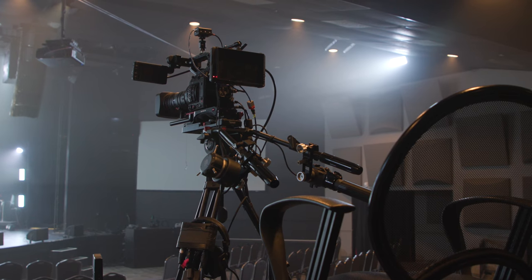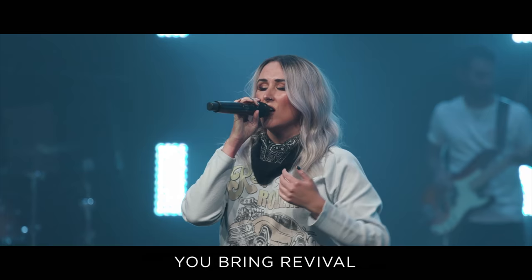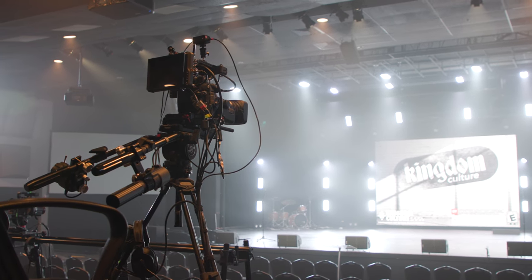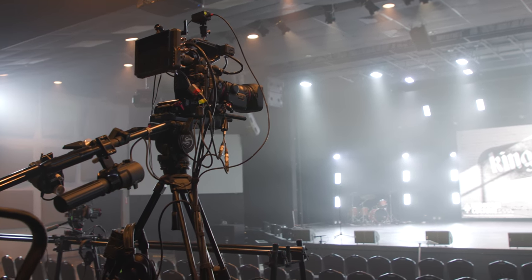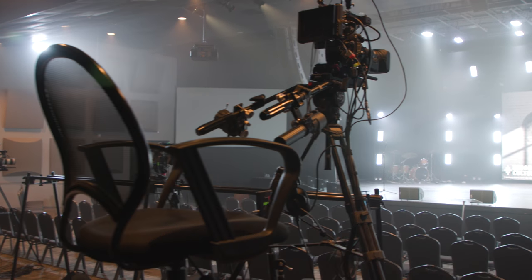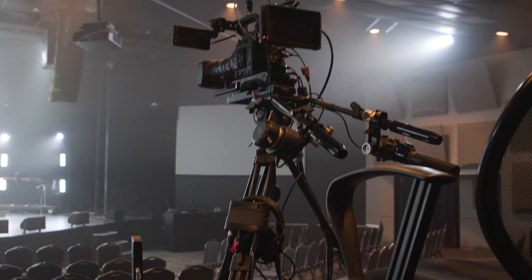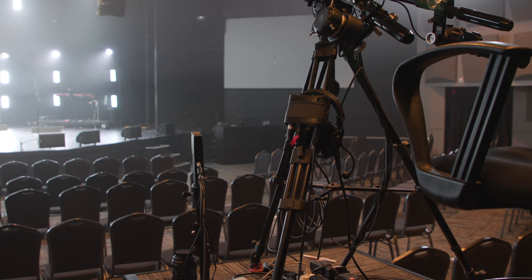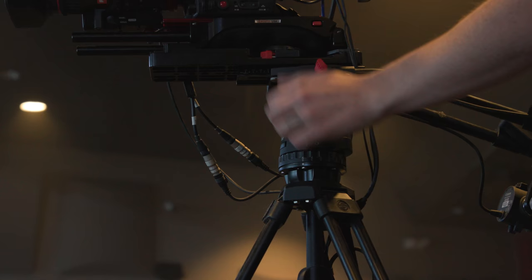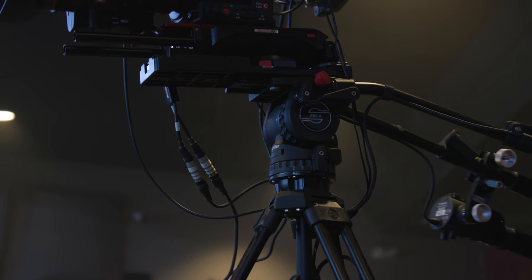It's a pretty static setup — we're not looking for a bunch of camera movement — but in the middle of a worship set, we'll have the op sort of float with it a little bit, some movement up and down, side to side. Because a good bulk of our line cut during worship are handheld cameras, we don't want it to feel like a handheld camera, then cut to something totally static when we take camera one. Its basic function is just tracking a teacher. It's on a Satchler FSB8 tripod head.